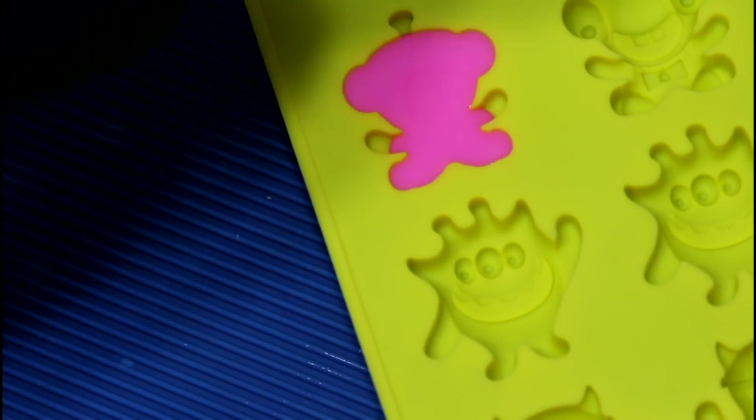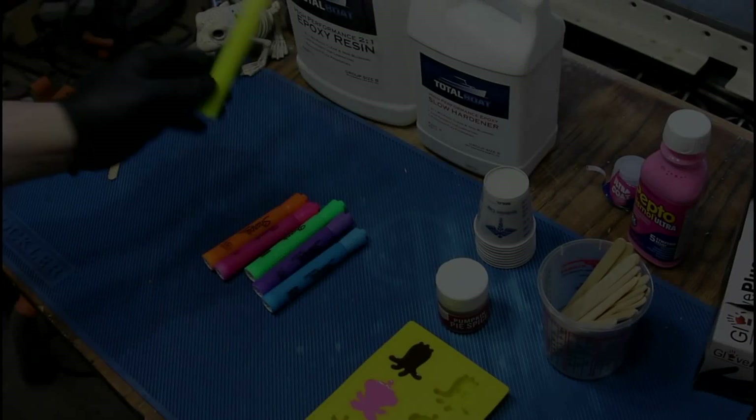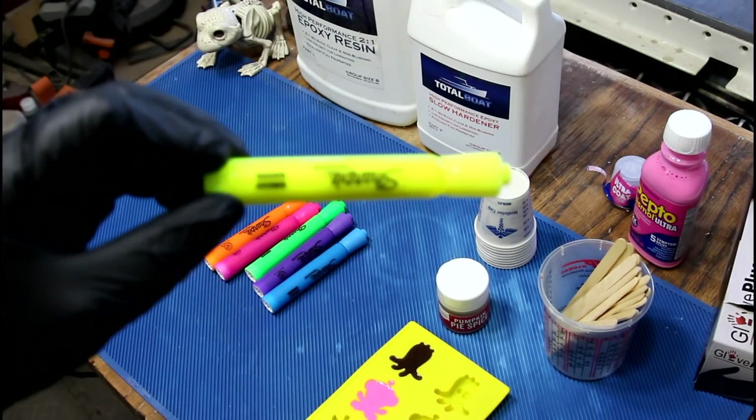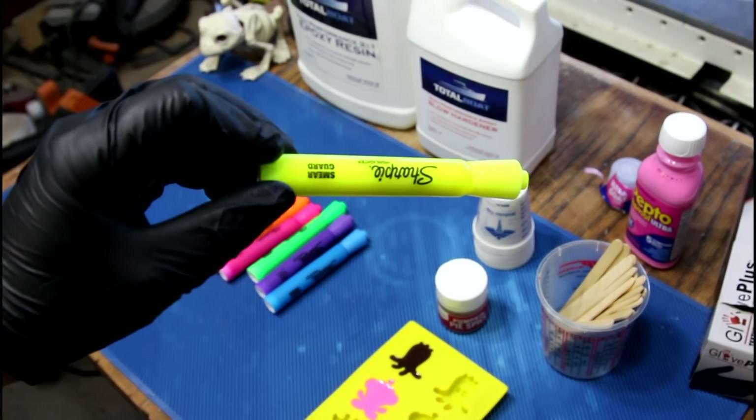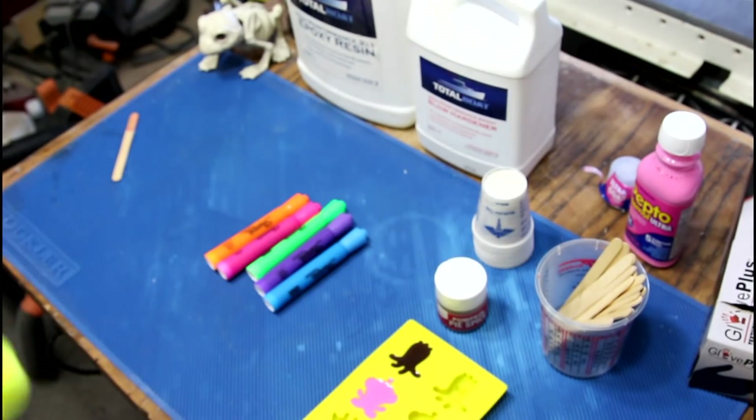Why isn't it going into the arms? Slowly. This is the one we did in the second video — if you want to see those results, you can head on over and check out that video.